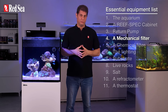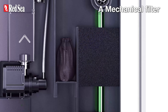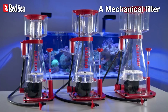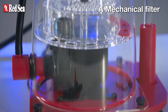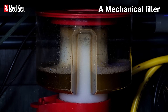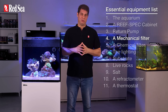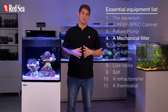4. A mechanical filter. Most hobbyists use simple solutions such as filter socks or filter sponges, which are effective enough. However, it's very important to add a protein skimmer, which removes truly tiny waste particles out of your system before they become toxic. Protein skimmers must have an air-to-water intake sufficient to handle your system's bioload. The more corals you have, the more organic waste they produce, which requires more skimming. For more detailed info on protein skimmers, check out the link in the description below.